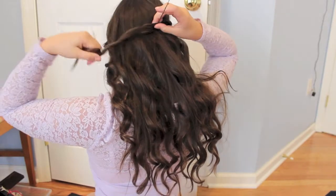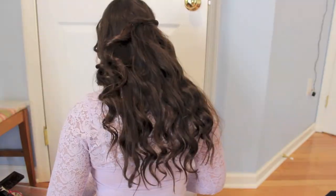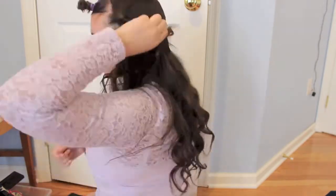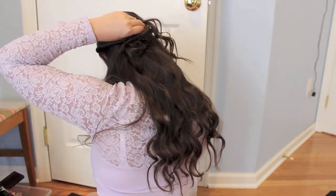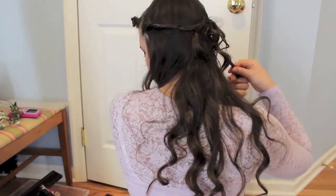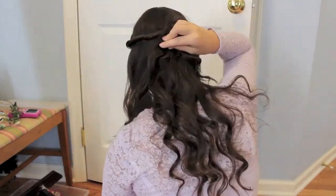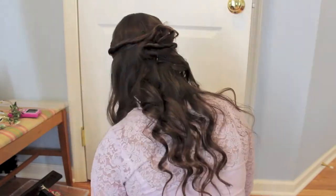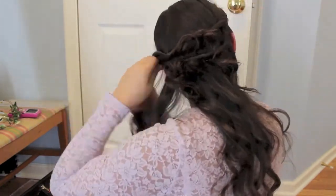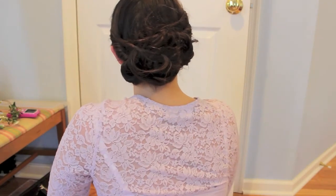Alrighty! For the hair, you twist a piece of your hair to the back and then you pin it. I use a lot of bobby pins. You just keep repeating this so it kind of looks like little buns in the back and then it goes into a big bun. You can probably get help with this too because it might be hard to see. For the final piece, I wrapped it on the whole thing and then I curled the two front pieces. It turned out better than this and I sprayed it with hairspray.